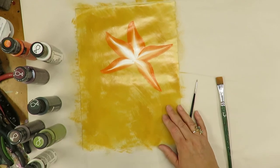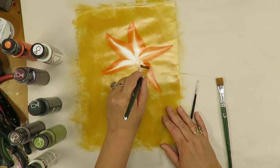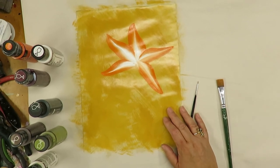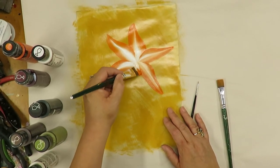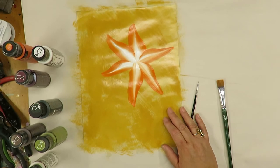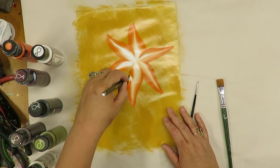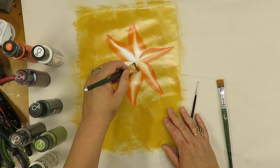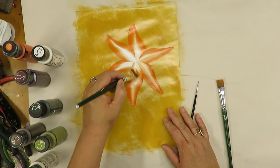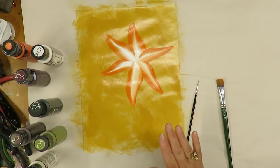Basically I double load my brush and I am going to be pulling it up to a tip and then bringing it back, trying to keep those petals somewhat thin on the flower. I do five or six leaf petals on this one — I'm going to do six. It's a little easier if I pick up my paper and turn it, but for the sake of this video I'm not doing that. There I have the flower petals.